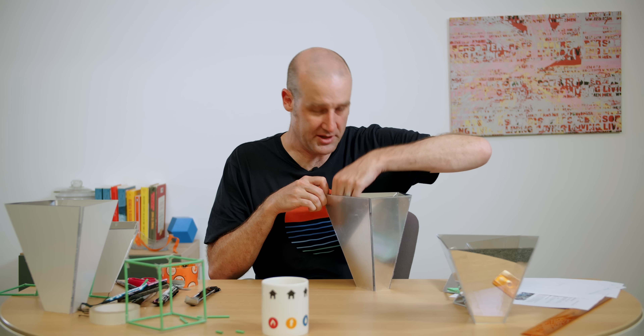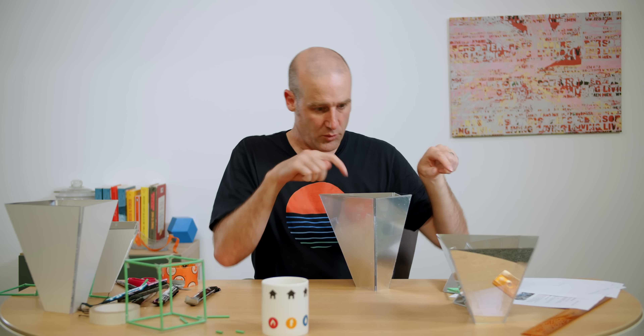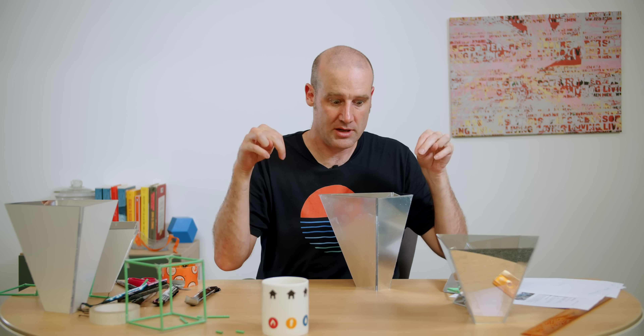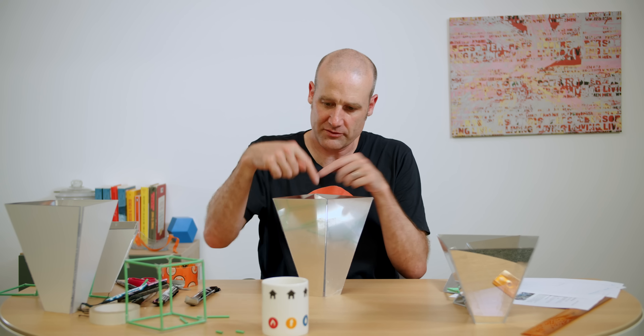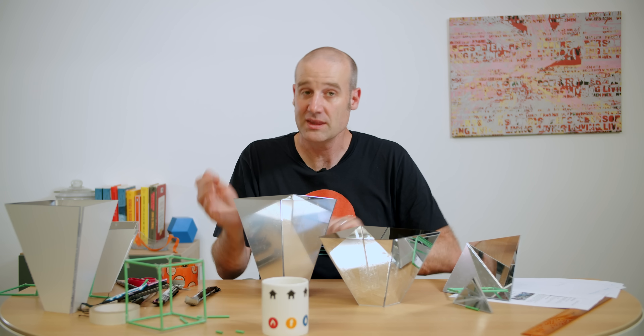A little thing I've learned: even though these are double-sided mirrors and you think they can go either way, only one face is technically mirrored. And if you put that on the inside, the tape rips it off. I thought it would mathematically be more precise to have the reflective surface in the middle, but practically it's not nearly as good. So the second one here I've put the reflective surface on the outside and it holds together a lot better. Anyway, they're both built, they both work.